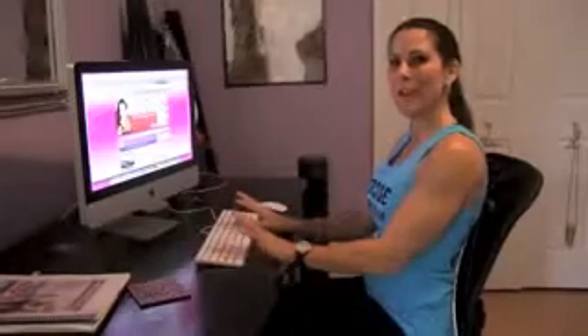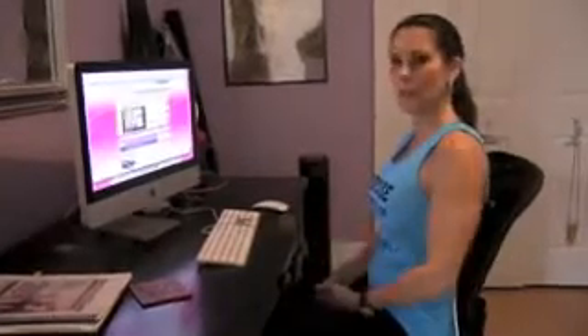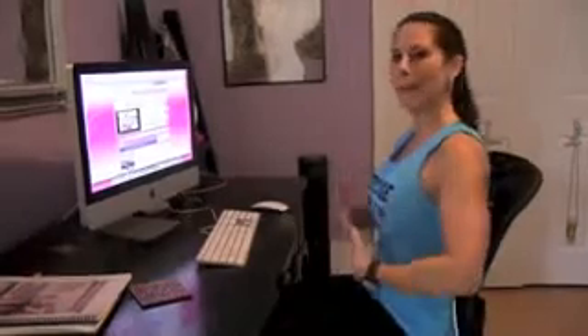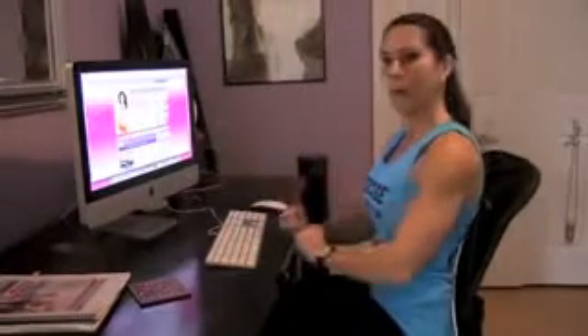Now you can see how I use the lightweight back stretcher at my desk. I'm all about abs and great posture, and this keeps you in perfect posture in a sitting position — abs engaged, back nice and straight, neck level — and I can type away on my website.